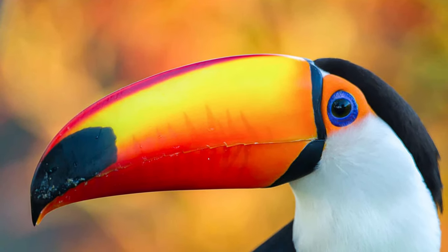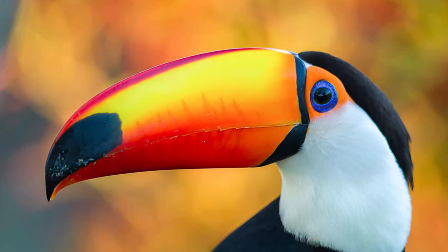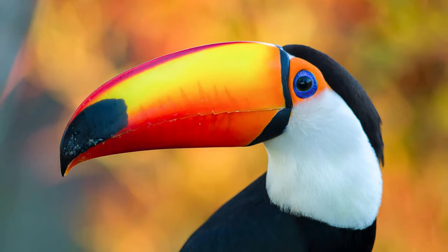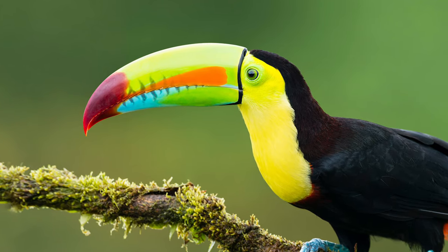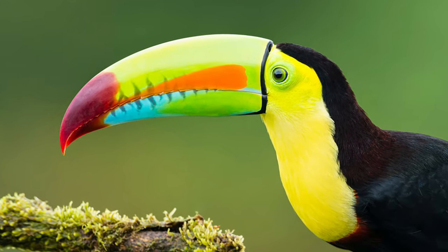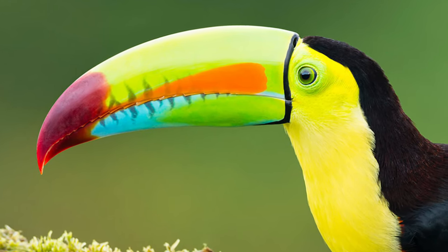Toucans live in the rainforests of South America. While their large colorful beak makes them very recognizable to us, it's actually an adaptation that helps the toucan survive. The colors blend in with the light of the forest and keep them hidden. A toucan's beak can be many different colors like brown, red, green, yellow, or even black.